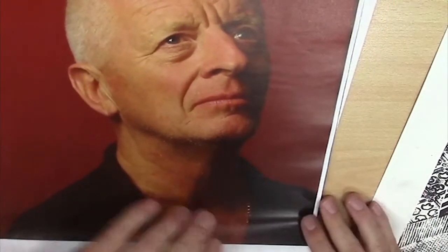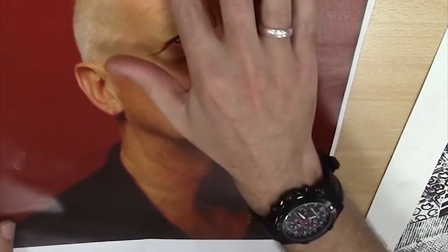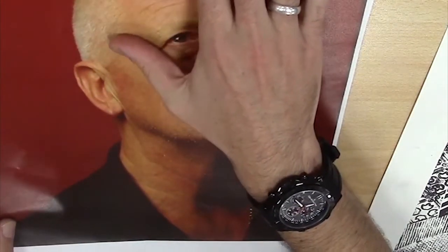So first off, our first step is to draw your design onto your board. I'm just matching that up, might bring it down a little bit. I'm just doing it by feel.